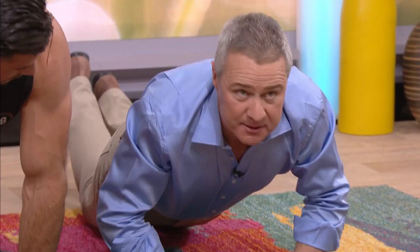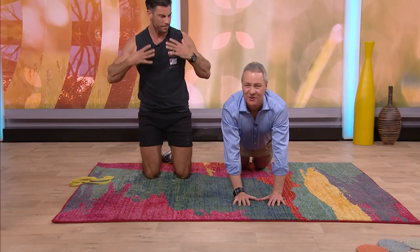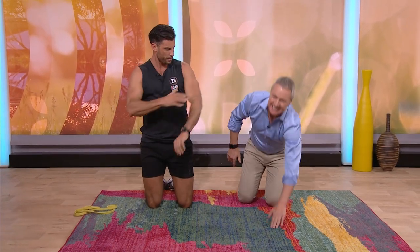This really, really hones in on the triceps. When we do a normal push-up, it's a bit more chest and shoulders. When we do a close grip push-up, more triceps.